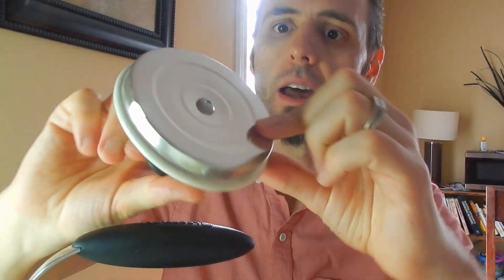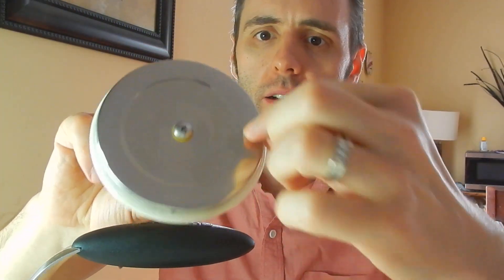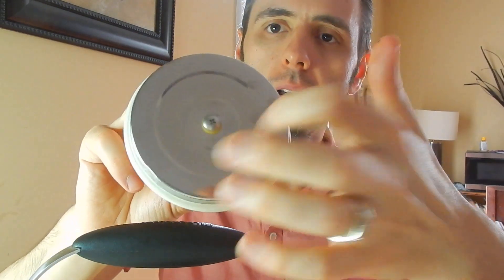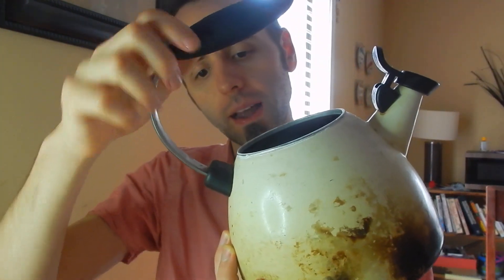Then there's the lid here — pop the lid off. It's a nice, good thick piece. I don't know if that's insulation or not, but it's hollow on the inside. It's not open like some of the other ones are. Looking down inside, I don't see a screw for the handle or anything, so I don't know why it's so wobbly. I don't know if that's welded in or what.